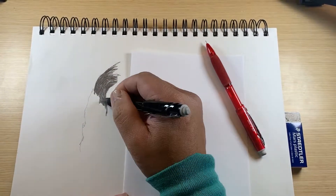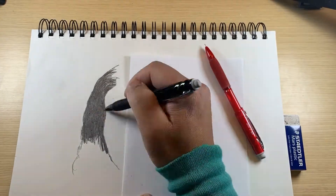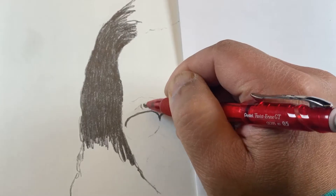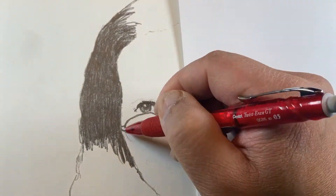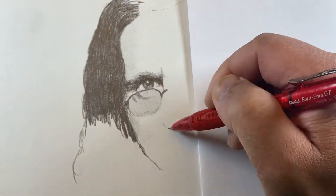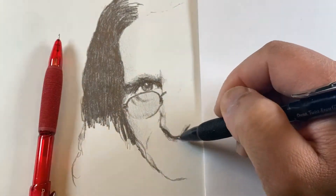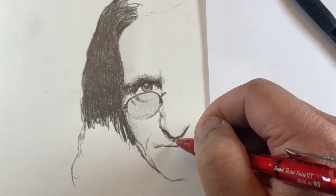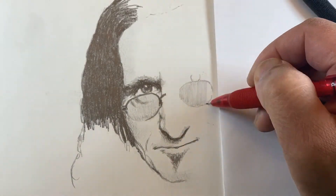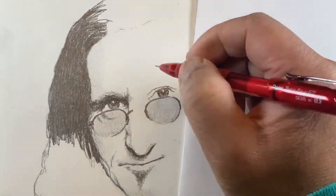Good morning everyone, Justin here again. Today I'm drawing Geddy Lee, who is the singer, bass player, and keyboardist of the band Rush — one of my favorite bands — as a follow-up from drawing Neil Peart the drummer last week. Geddy Lee was fairly easy to draw because he's got fairly strong features. I often have a hard time getting a good likeness of people when I draw portraits, but with Geddy Lee's features it makes it a lot easier to get a decent likeness.